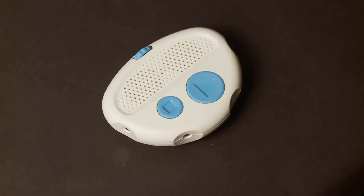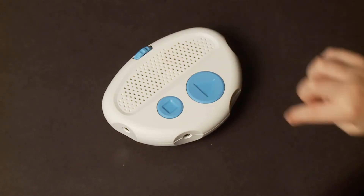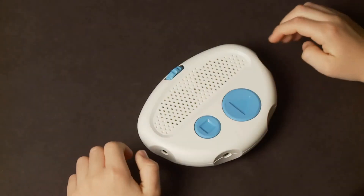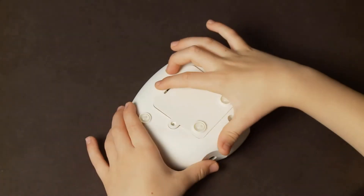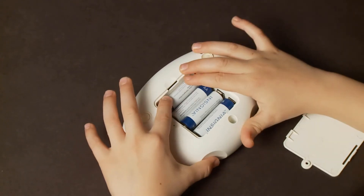It is disc-shaped, mostly white, with two blue buttons and a blue volume dial. On the top there is a flat section with holes for the speaker. On the bottom there are some rubberized stoppers and a compartment for batteries. This is the only component in the kit that has batteries, so the hub can feel significantly heavier than the other pieces.